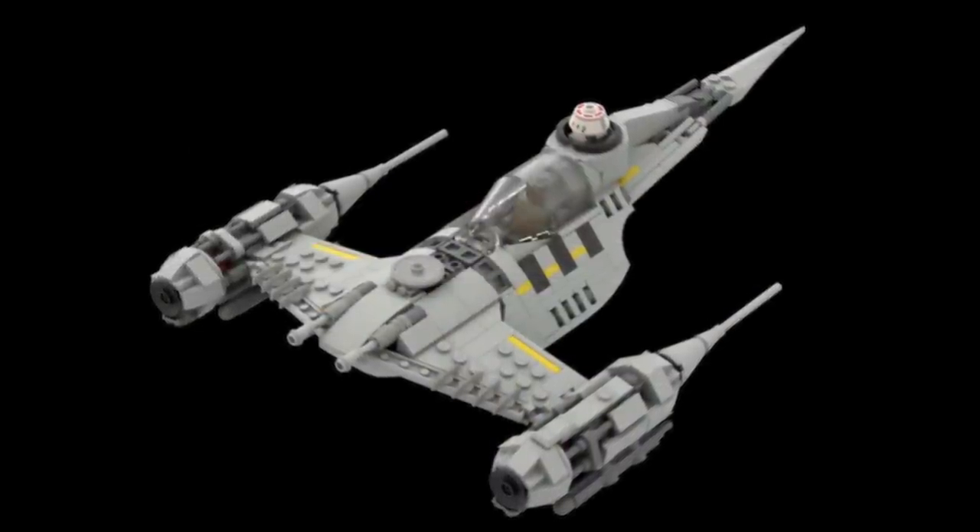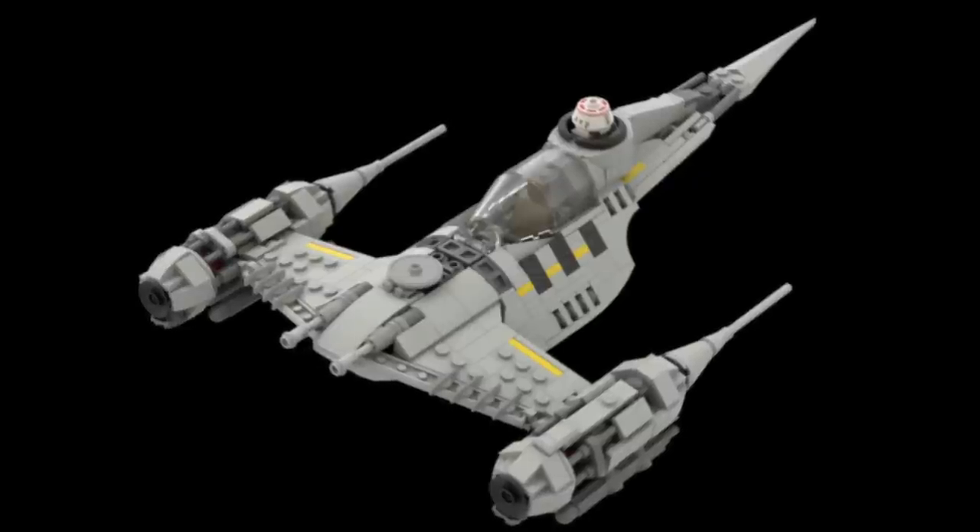Almost forgot — David also made an instructions version of this N1 that has the ability to fit an astromech head in the back instead.